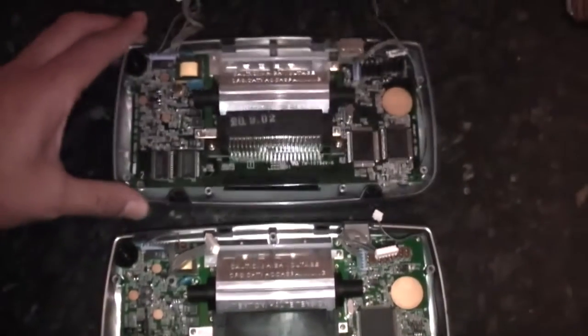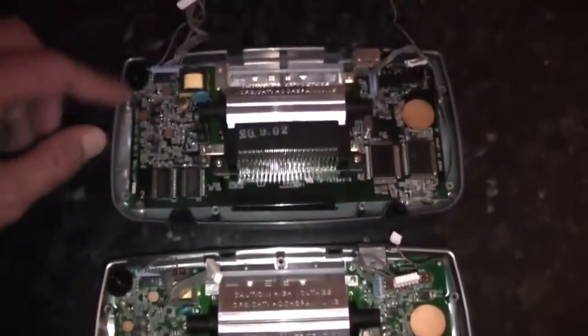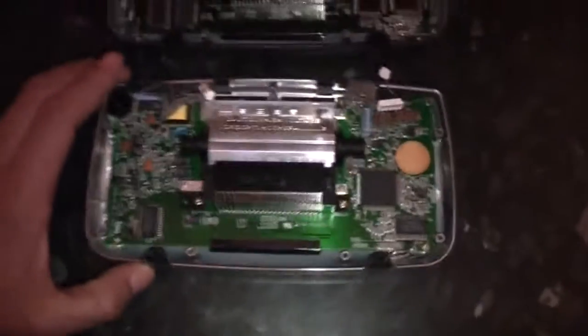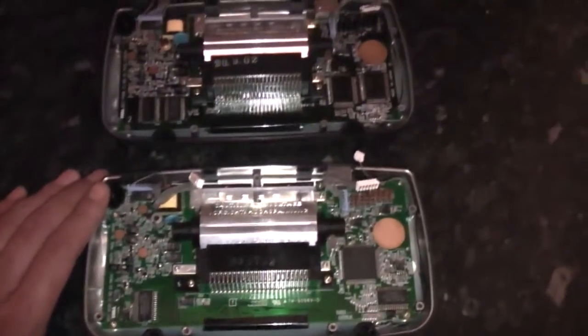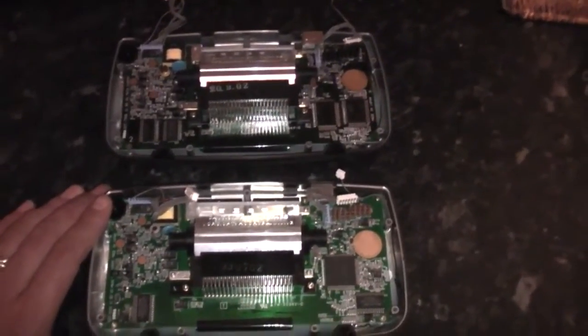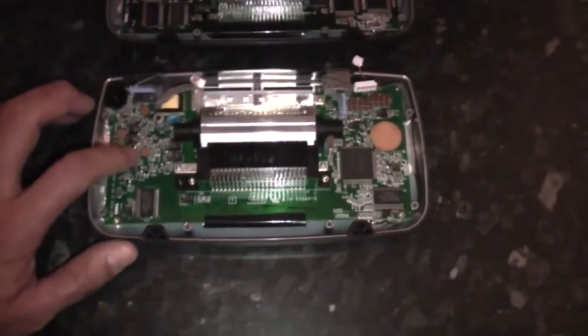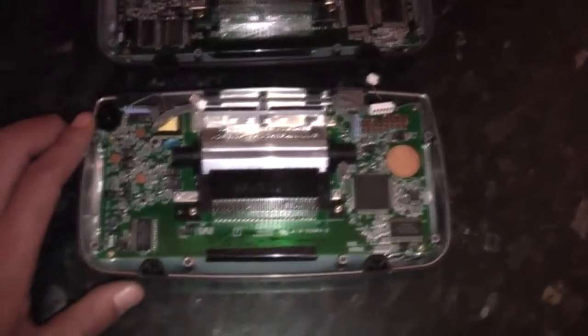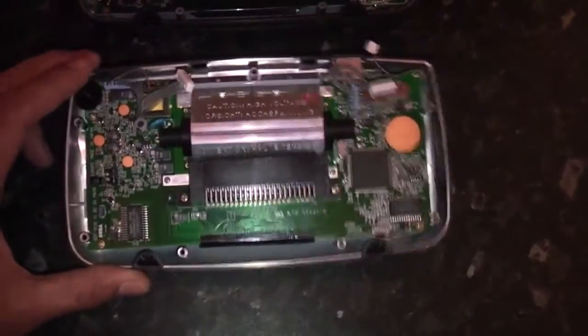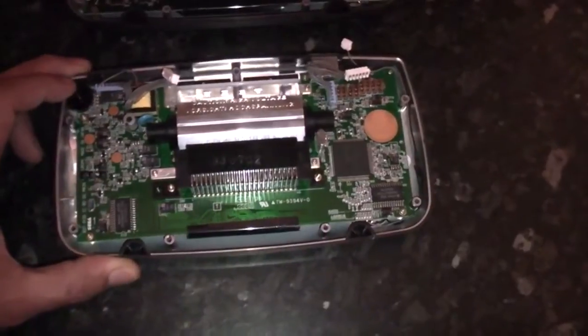In my experience, the model 1 revision is by far the more common one. At the moment I have about seven Game Gears here — some boxed, some loose — and this is the only model 2; the rest are all model 1s. I've fixed dozens of Game Gears over the years and have only ever come across maybe half a dozen model 2 boards.